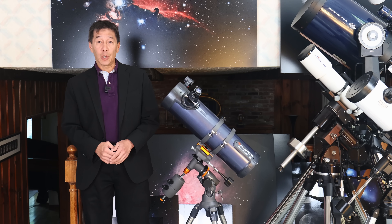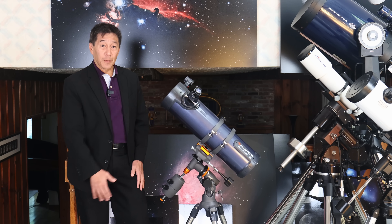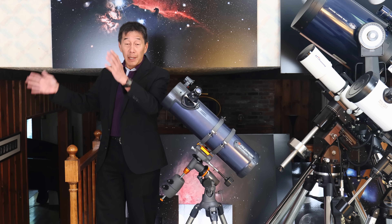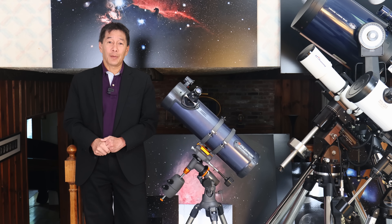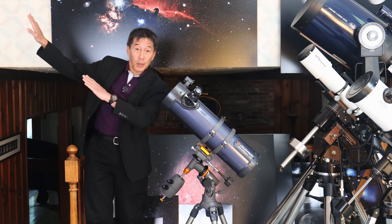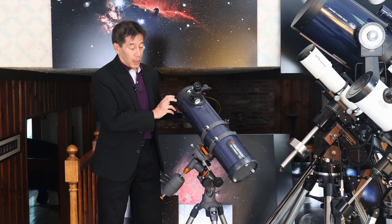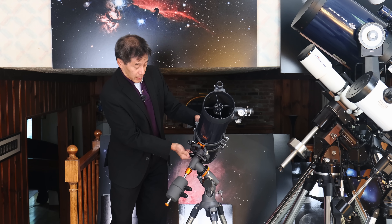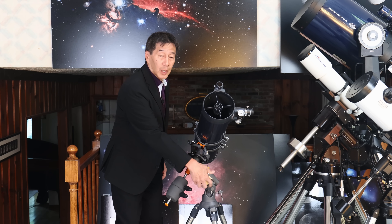This is on a traditional German equatorial mount. If you've never seen one of these before, it's shaped this way for a reason — all of the stars in the northern hemisphere appear to rotate around a point near Polaris, the north star. So if you point this axis up towards Polaris, the north celestial pole, and lock down the axis, you can reach any point in the sky. You can then track the motions of the stars just by turning this knob here.